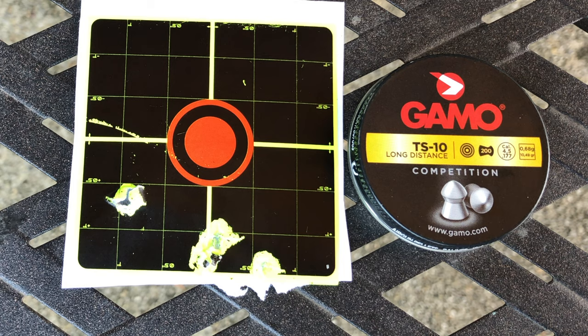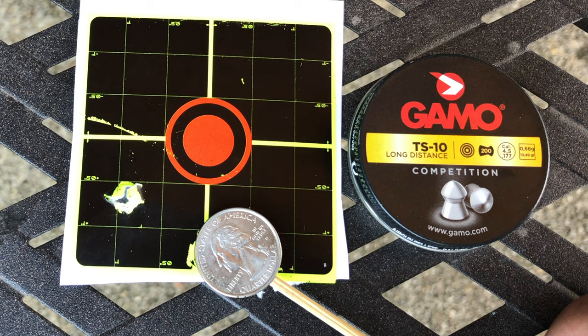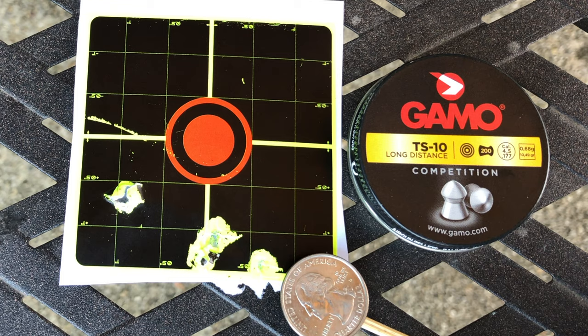If you put a quarter on top of the group, it will cover the whole grip. Remember, the one on the corner on your left is the one that bounced back. The TS-10 is a good pellet for this rifle.